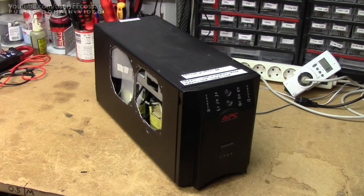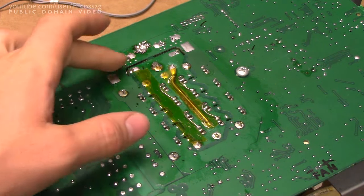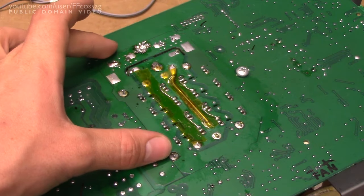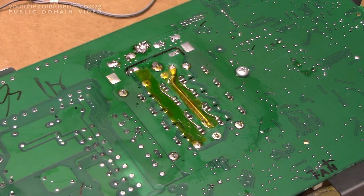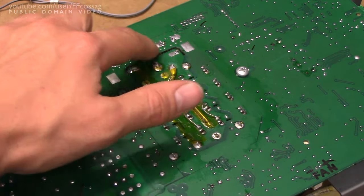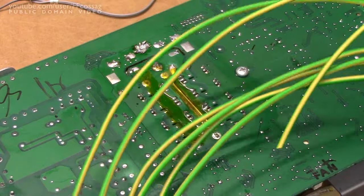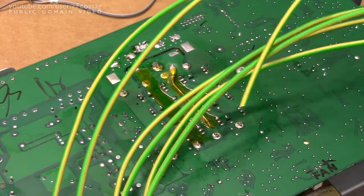I might beef up the tracks on the board a bit more as well. With the cover off, we can see the area of the power transistors here, and this is where we had a lot of thermal issues when I was running this thing on full load. Hindsight is always 20-20 — I definitely need to beef all of this up considerably more in order for it to handle the 100-ish amps that this thing draws on full load. So I'm just going to do that using my favourite 2.5mm² copper wire.